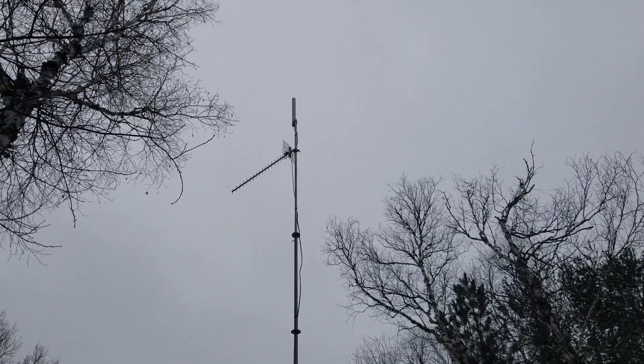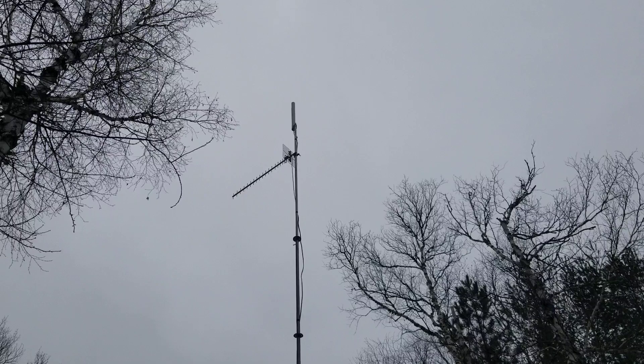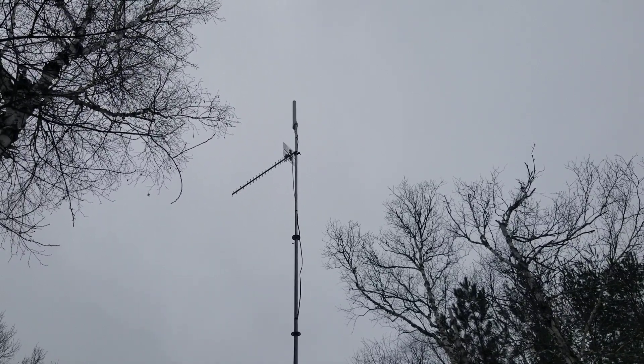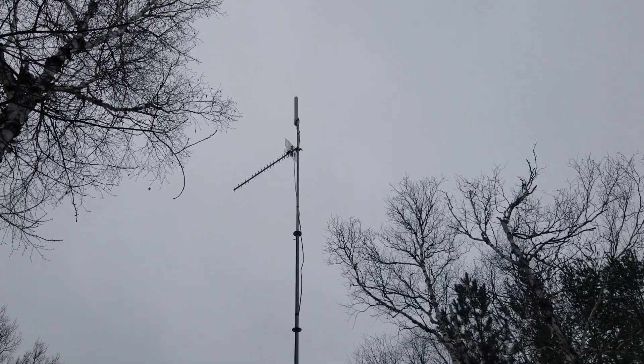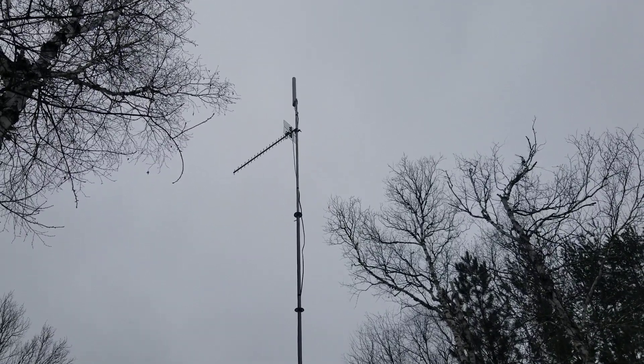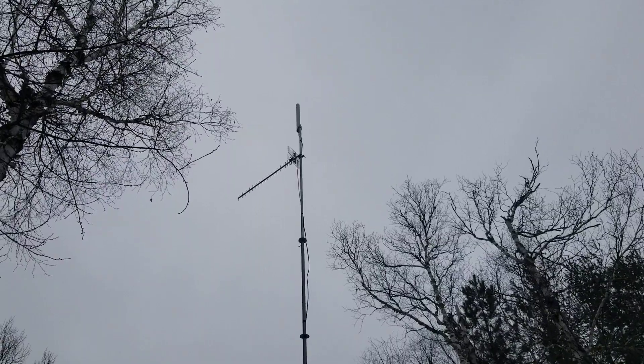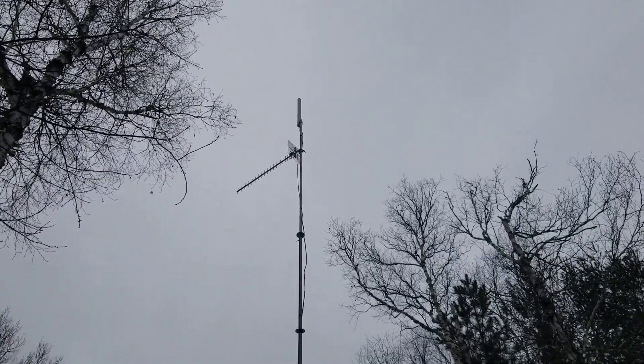Hello everyone. I get many questions regarding my home and camp internet setup. I call it free internet because we have cell plans for two cell phones and a family plan, and with all the data we have, two additional SIM cards provide my home and my camp internet.